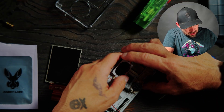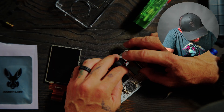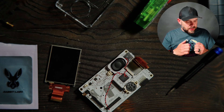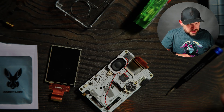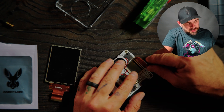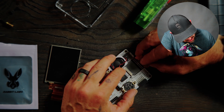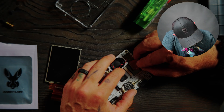And then the ribbon here — just like the other ribbon, we're just going to fold it down gently. Make sure that your ribbon catch compression system — the little black piece right here — is in the upward position facing the top of the H4M before you slide the ribbon in there. You don't want to accidentally damage the ribbon.